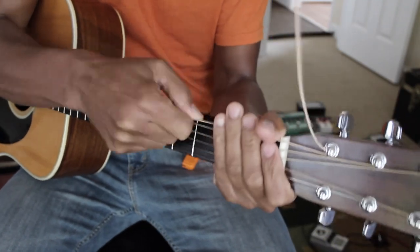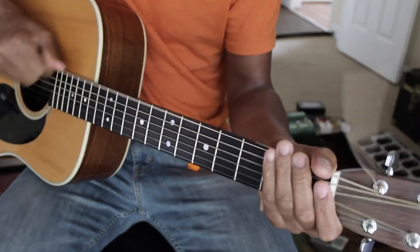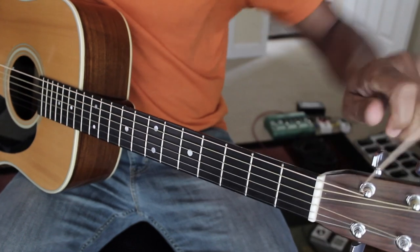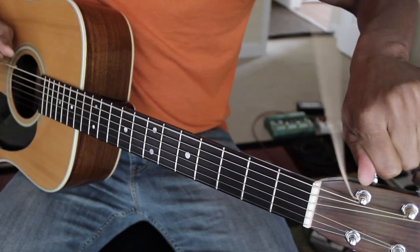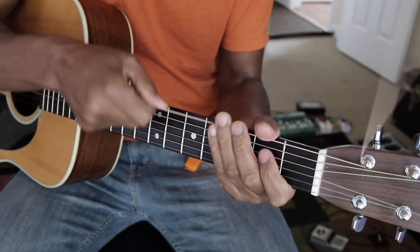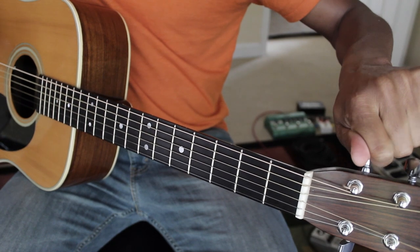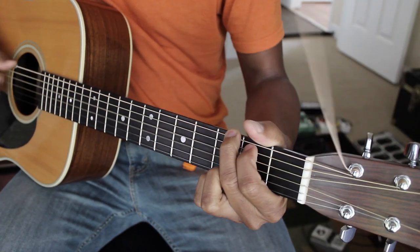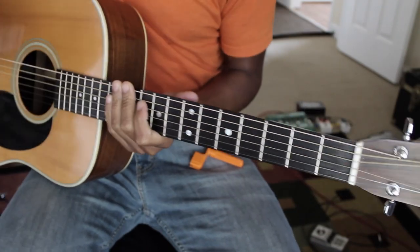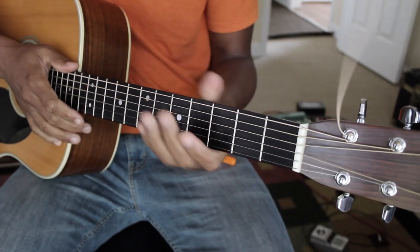I'm pulling up on the string — not hard enough to break it, just hard enough to get any slack out of it and stretch it. Remember, I'm doing each string one at a time so that I don't take all the strings off and release all the tension from the neck at once.